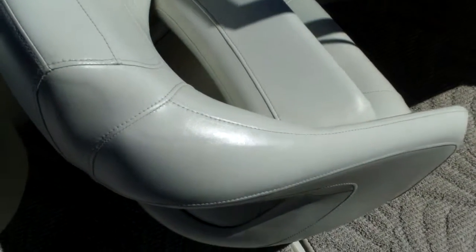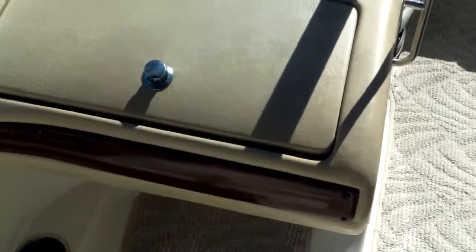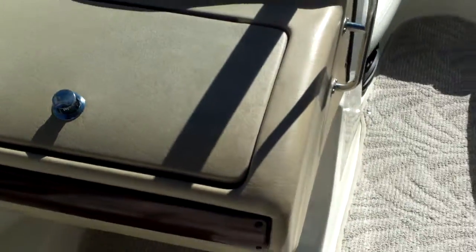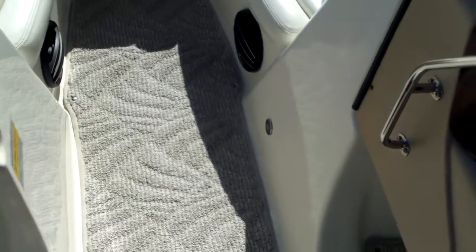The GX model was standard with a flip up bolster seat, so you'll have dual flip up bolsters. Your glove box is here with your Sony CD stereo inside. Your carpet is removable, so you've got a unitized constructed deck here.